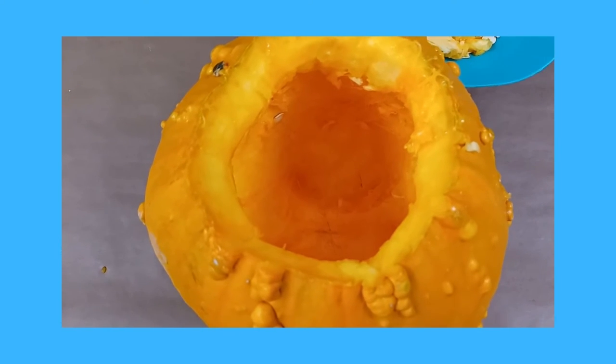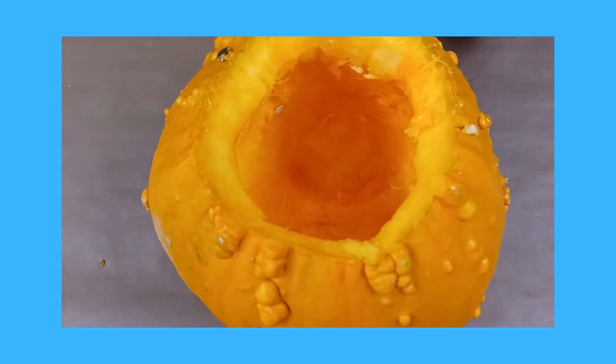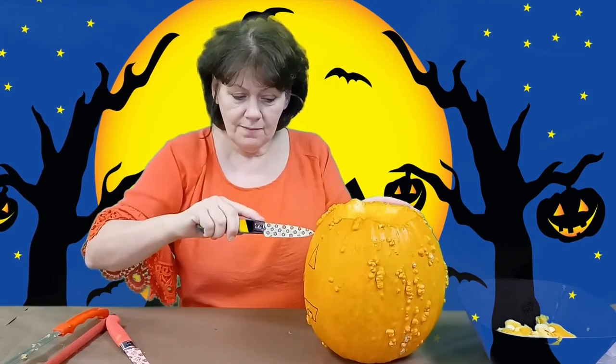We've finished carving the inside and got out as much seed, string, and pumpkin as we can. Now we're going to start carving his face, beginning with the eyes. I'm just doing a regular little triangle. Some people want to get a little more crafty, and that is fine — you make it your own pumpkin.